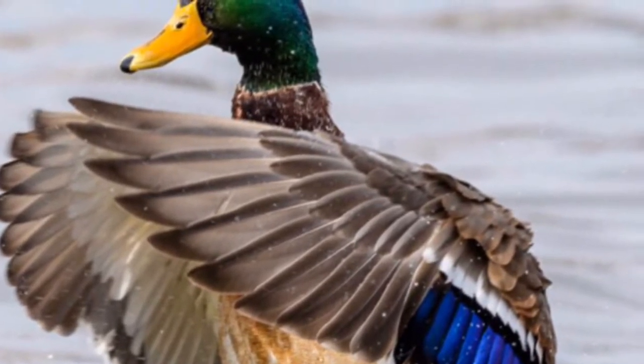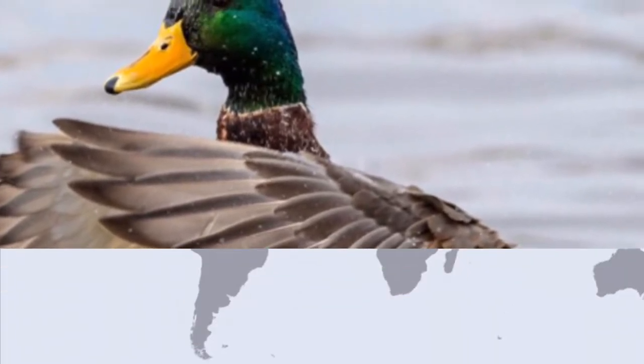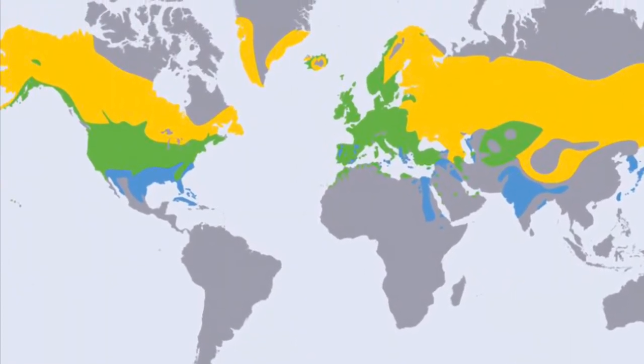Mallard ducks prefer to live in wetlands near water sources where they have abundant food and cover. Mallard ducks can be found in the northern hemisphere throughout Europe, Asia, and North America.